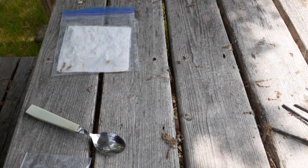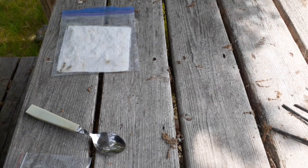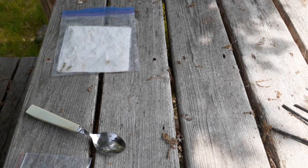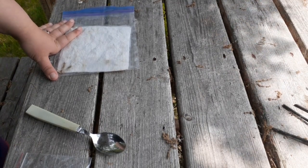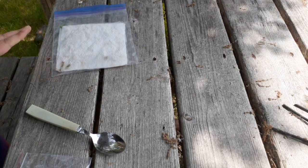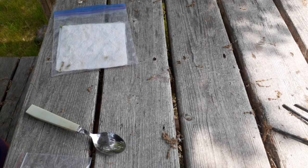Welcome back to Anderson Acres. I am outside today at the picnic table because somebody asked me a question and I realized I didn't answer it. I'm talking about gardening today — someone asked me if I sell my seeds or if I sell my plants, and the answer is yes.